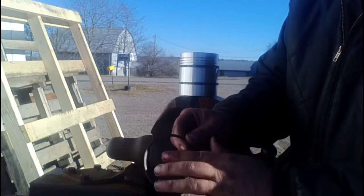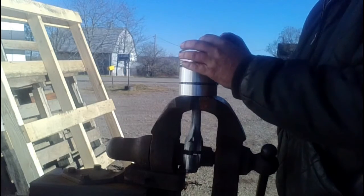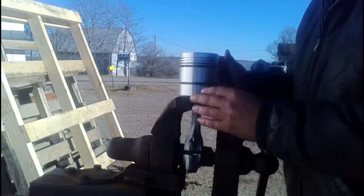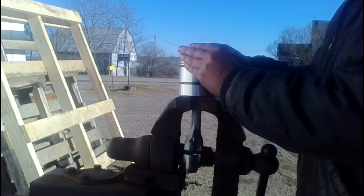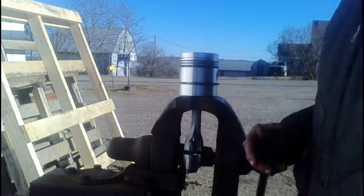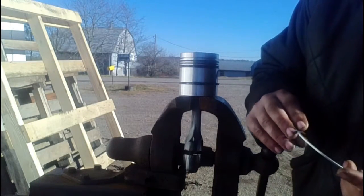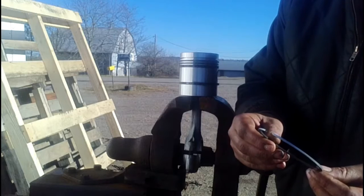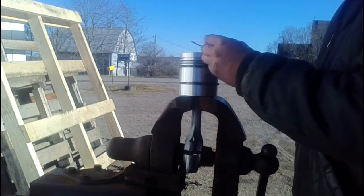The thing you always want to check is which side is top on the ring. This ring is really faint — it's lightly marked, but it says top — so that goes towards the top of the piston, obviously. This particular top ring has no top mark, and it's identical all the way around.